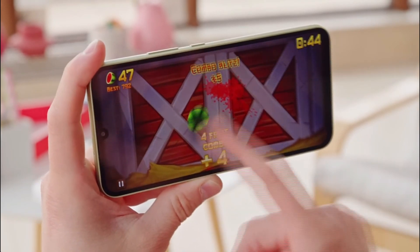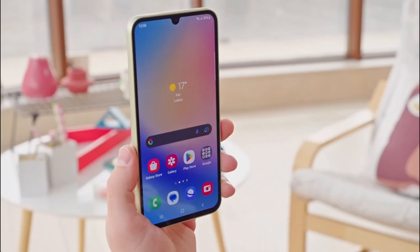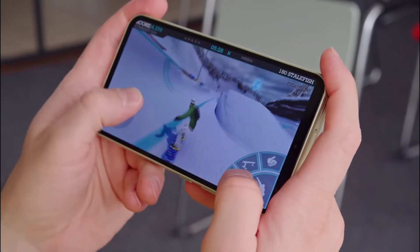If this device is not for you and you're looking for something a little more premium, check out my review of the Galaxy A54 or the Nothing Phone 1. That's it for my review of the Samsung A34. Let me know in the comments what you think about this phone, and don't forget to hit that subscribe button for more tech reviews and news. Thanks for watching.